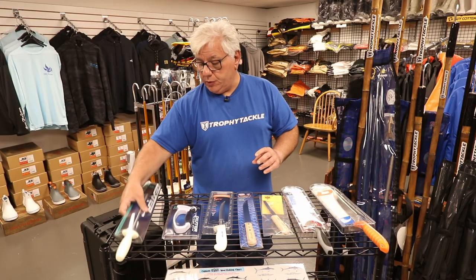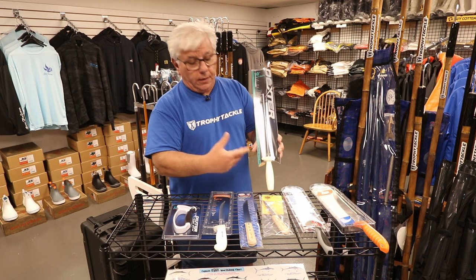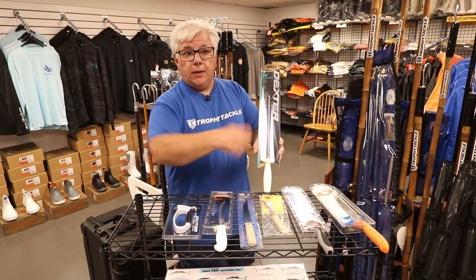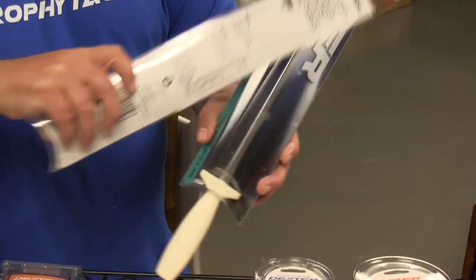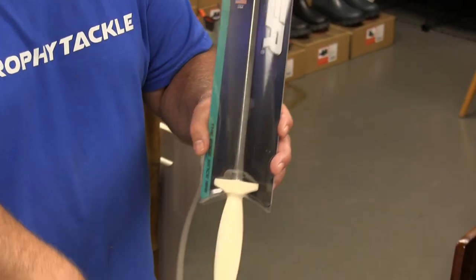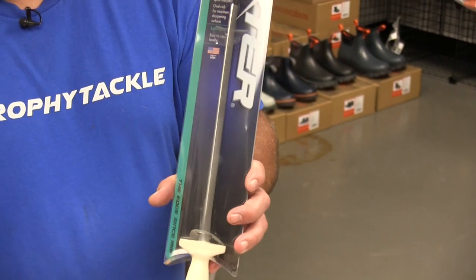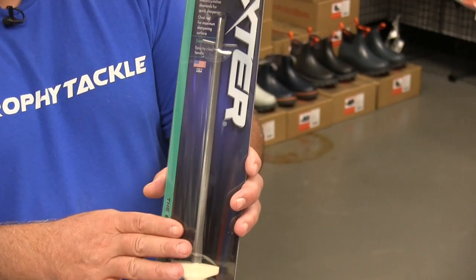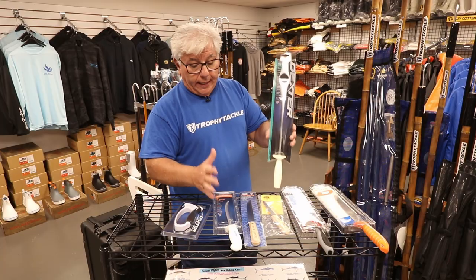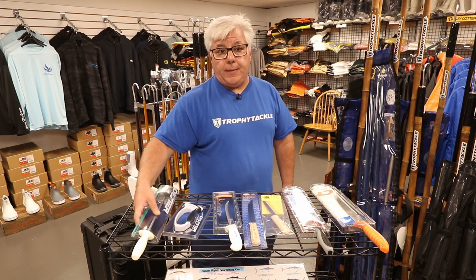For longer-term use and for the better health of the knife, the Dexter Steel is the way to go. We've all seen these in butcher shops — the butcher gets a quick edge by using both sides of the steel. This is a diamond sharpening steel, made by Dexter. It's more pricey than the quick sharpener, but it's a long-term investment. You buy it once, you have it for the rest of your life. So again — Dexter knives, made in the USA. Great products and we recommend them highly.